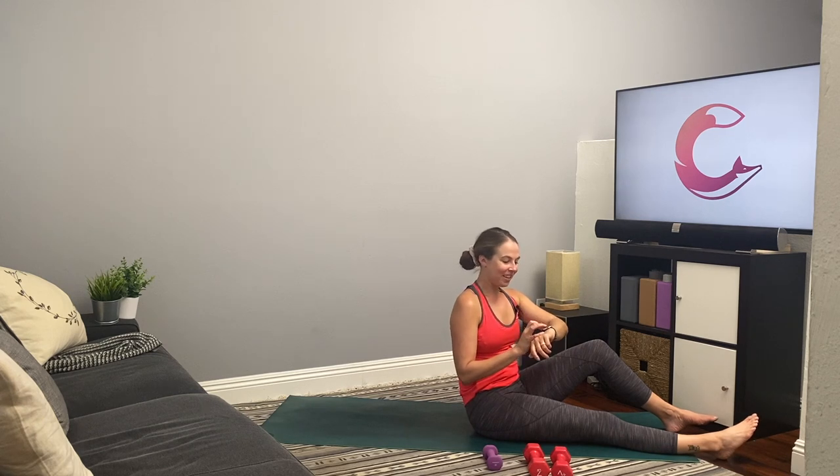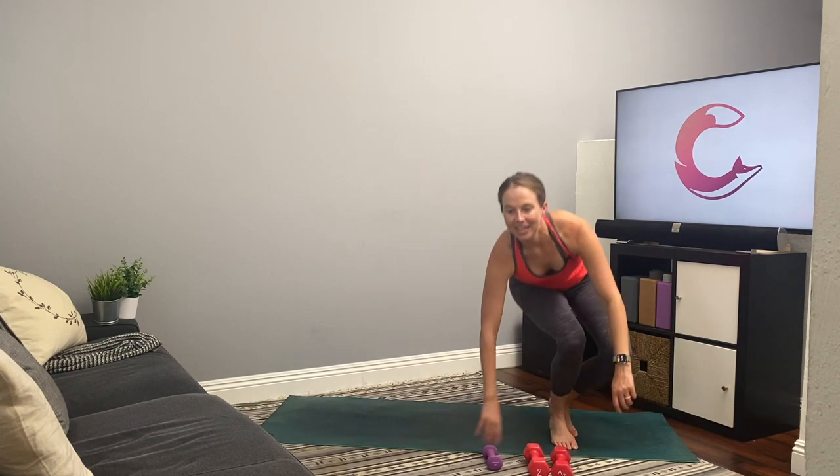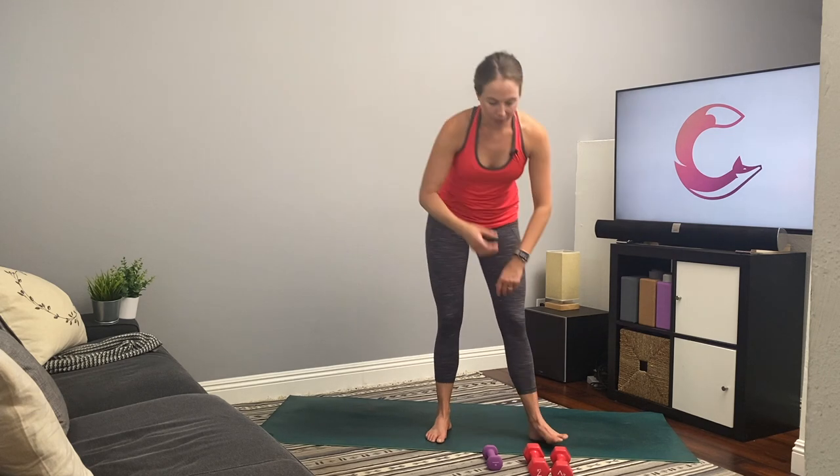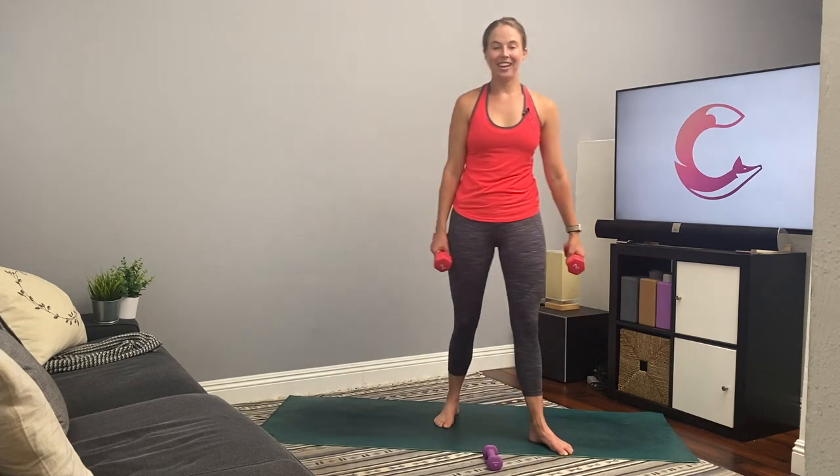Good, you guys — that was our first circuit. Take a few breaths. Since this is a video, you can always pause, rest longer, and pick it up where you left off. But we're going right into our second circuit. So we're going back to those crab walks — squats to crab walks to overhead presses. Get ready, get set, and go. Squat, crab walk, press up overhead. I'm using my two seven-pound weights. Really squat back, sitting back, pressing the hips back, and then pressing up through the heels. Arms overhead.